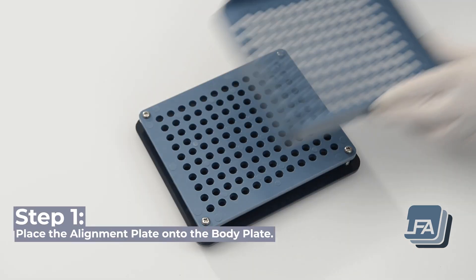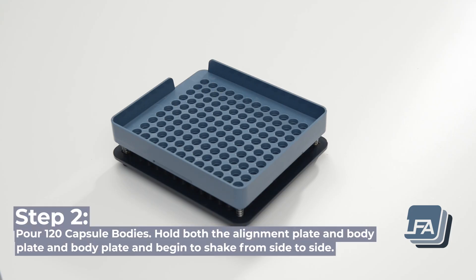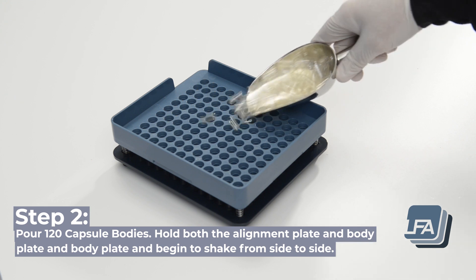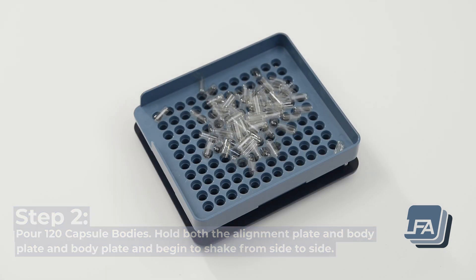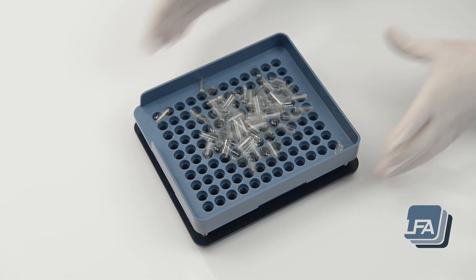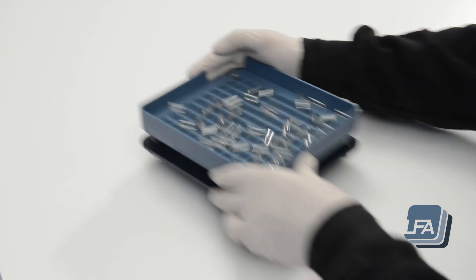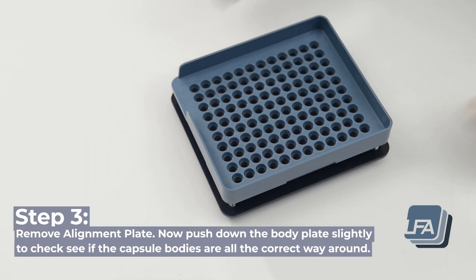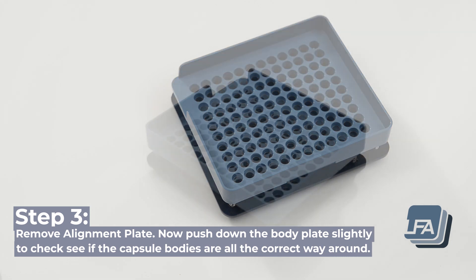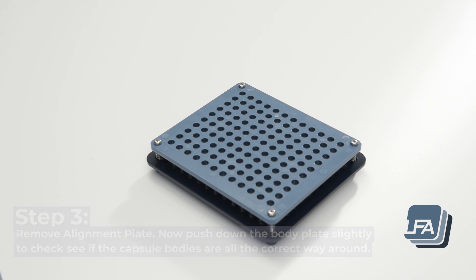Step 1: place the alignment plate onto the body plate. Step 2: for 120 empty capsule bodies, hold both the alignment plate and body plate and begin to shake gently from side to side. Step 3: remove the alignment plate, then push down on the body plate slightly to check if the capsule bodies are all the correct way around.